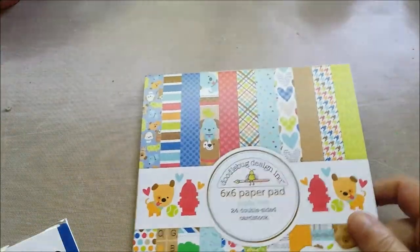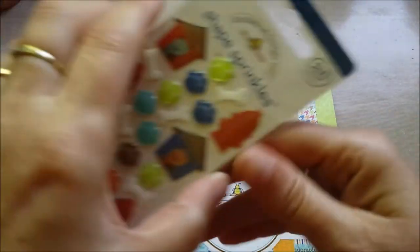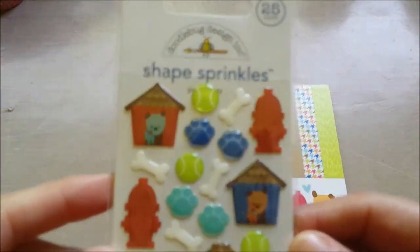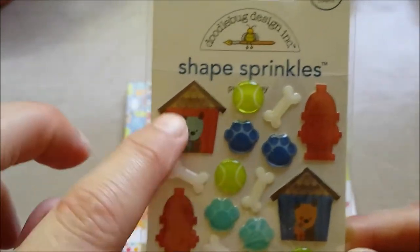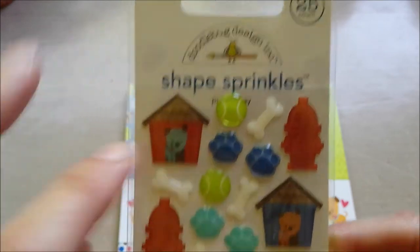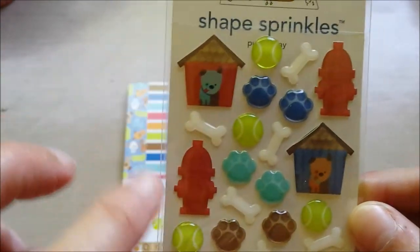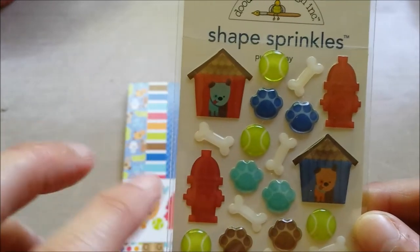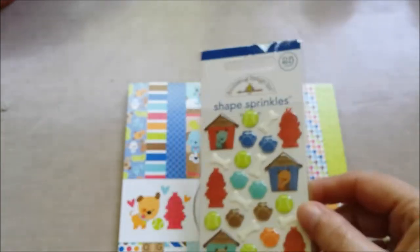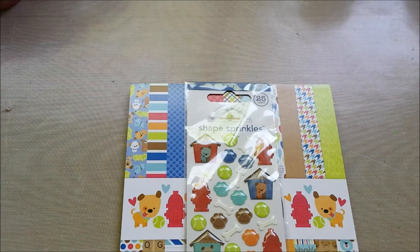And as always, you have two of the same sheets. And I had to have these shape sprinkles — isn't that cute? Little doggie house, and tennis balls that they can play with, and their paws, bones, and the fire thingy. You know by now that when I don't know the word, I say 'thingy,' right? If you hear thingy, it's like — uh-oh, brain fart again.